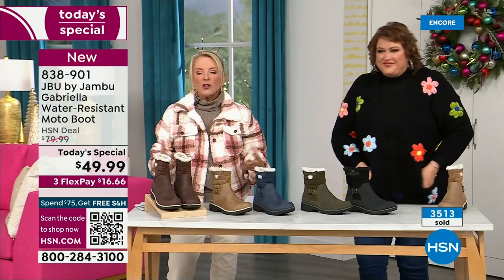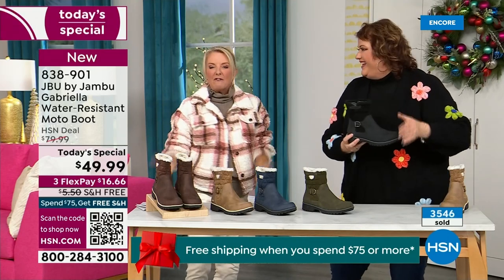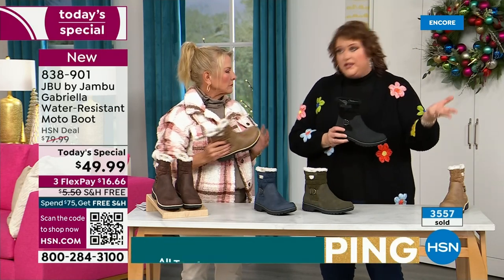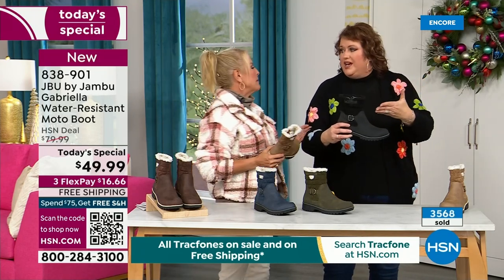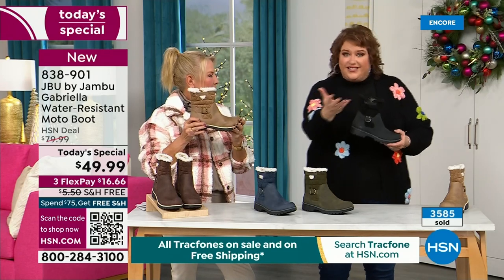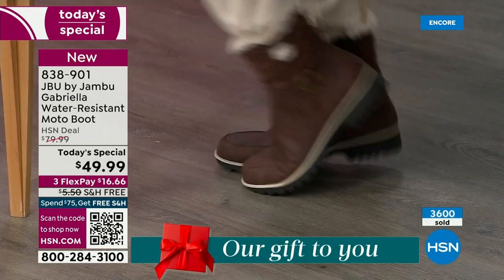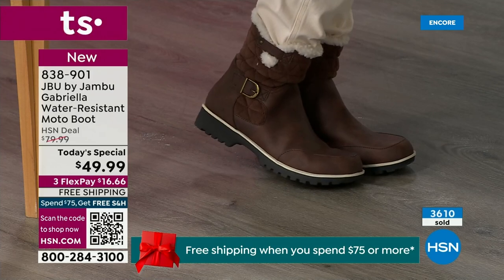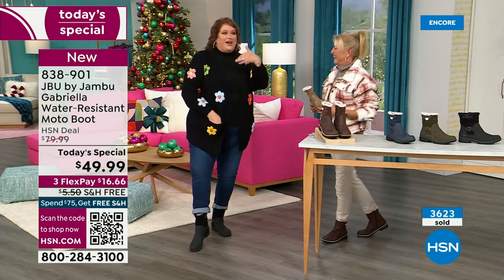You can walk out on the grayest, yuckiest day and go, 'I feel cute today. I'm warm. My feet are dry. I'm happy.' To do water resistancy and all these other features, manufacturers start to pull back on the fashion element — they eliminate the bells and whistles because it's so much more expensive. But that's why the Gabriella is so special — she is loaded to the max. These are comfortable. There's a bounce — a little bounce back because of that EVA insole.